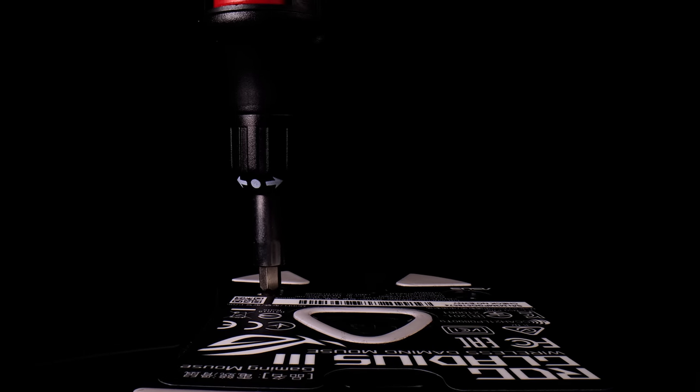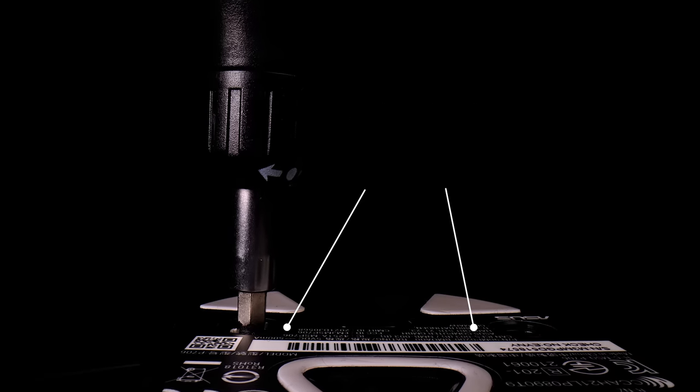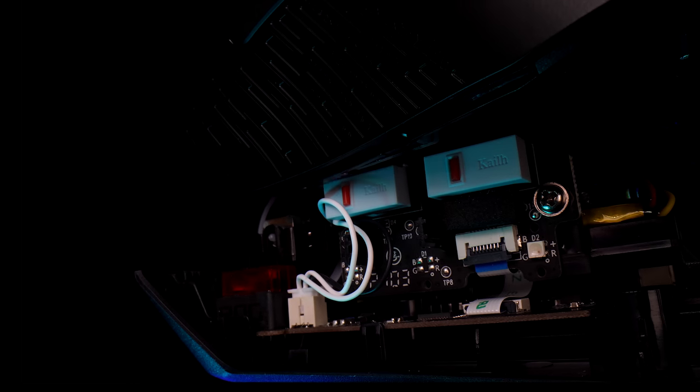First, you need to open it up — there are two screws under the mouse. After removing the screws, you can just lift up the cover.